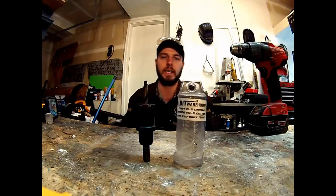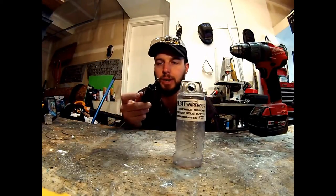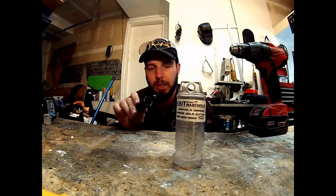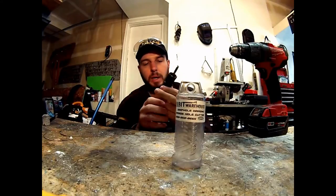This thing works great. If you've got a bunch of holes to drill in steel or stainless steel, this is going to be your best friend. It's got one, two, three, four, five, six pieces of carbide here.